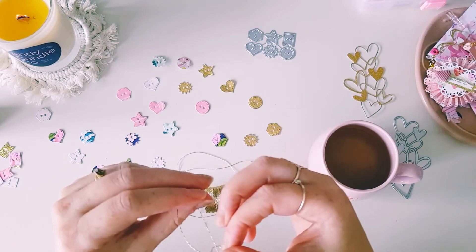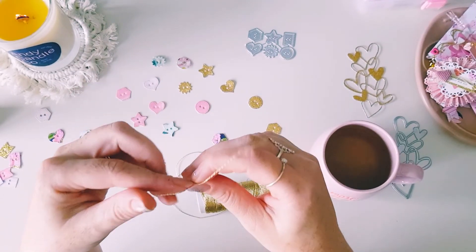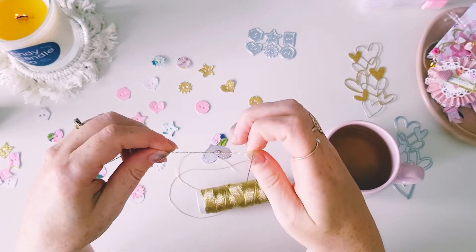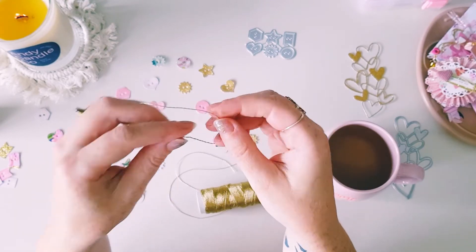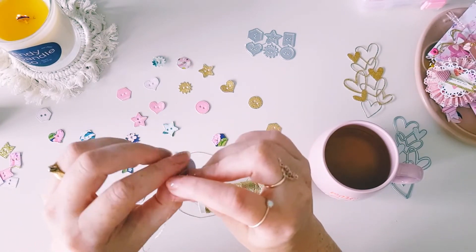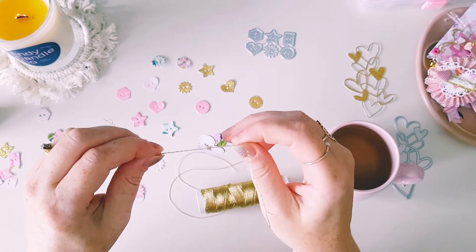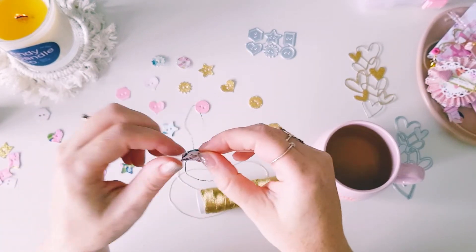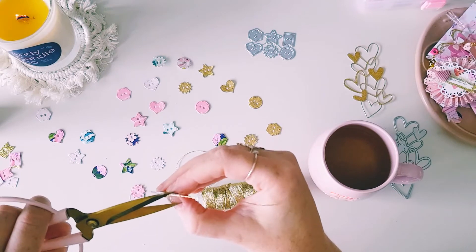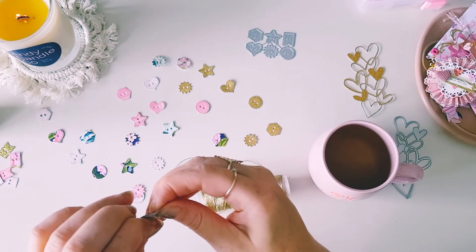So I've got my thread on there. I just end up tying it in a knot — a double knot — just so I know it's going to stay on. Try not to pull too tight; you don't want it to tear your paper. That's the good point of having your glitter cardstock in the background because it makes it a lot more sturdy. So I double knot it and then trim the little bit of excess off the back. I do leave a tiny little bit of cotton just in case you need to pull it a little bit tighter, because you don't want it coming apart.